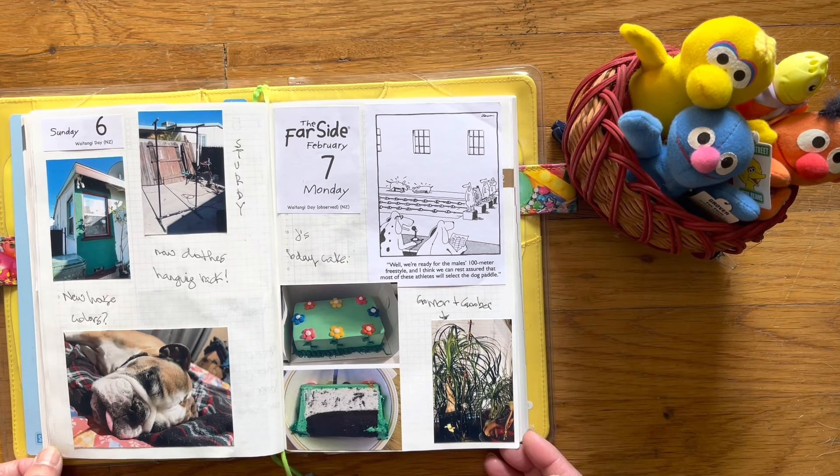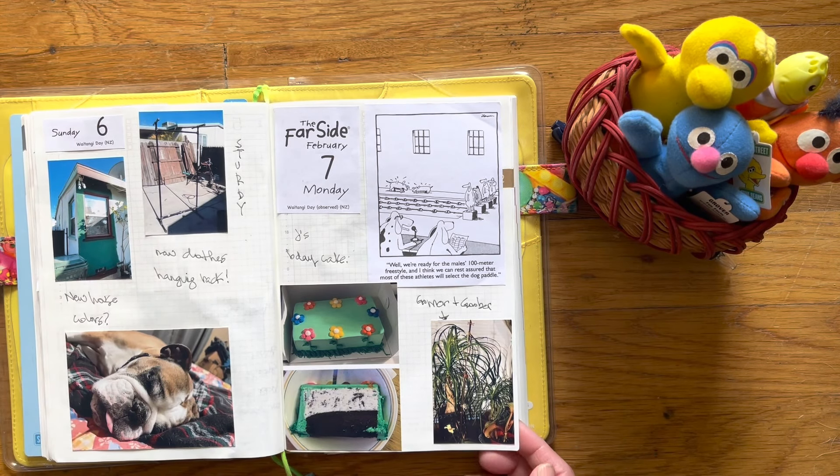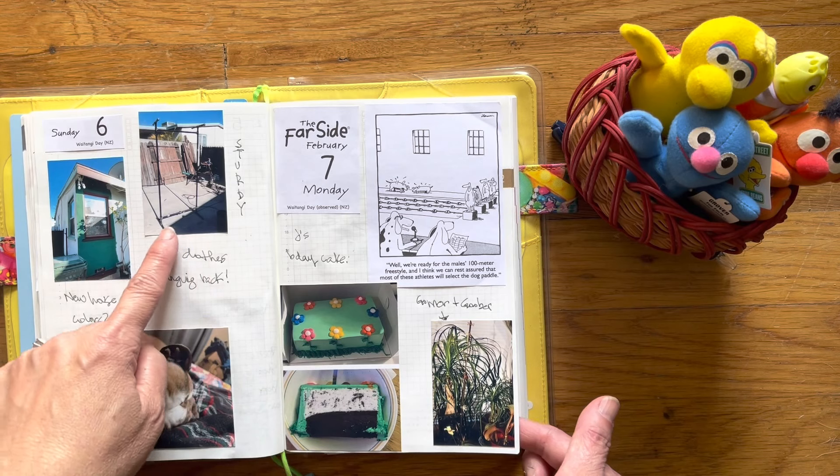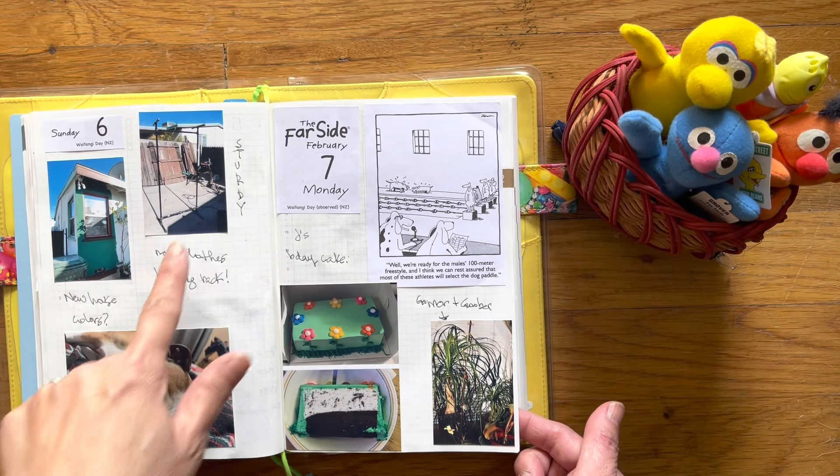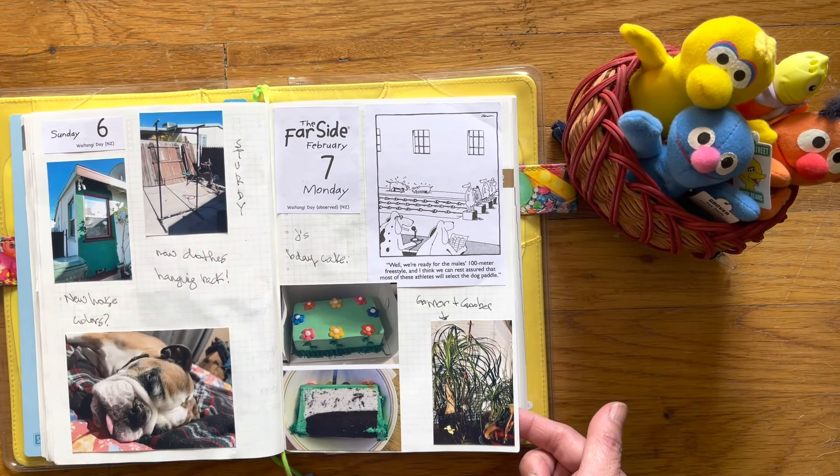So Bruce is asleep. We're trying new paint colors on the house. And then my husband built me a metal clothes hanging rack that I wanted. Instead of buying one from Amazon, he made me one that's really strong.